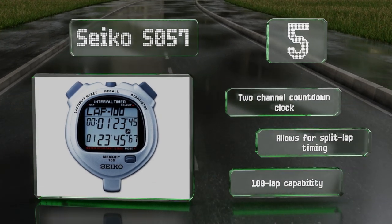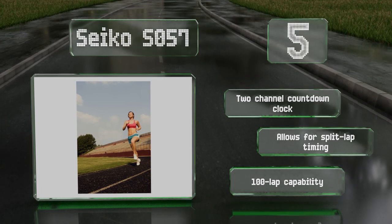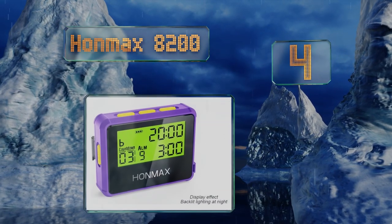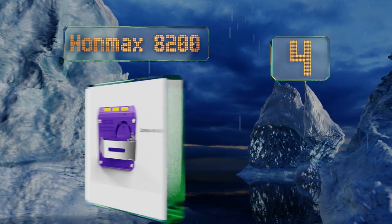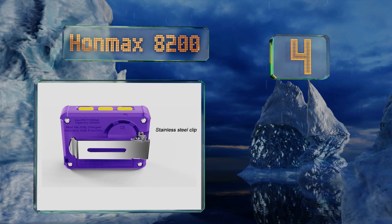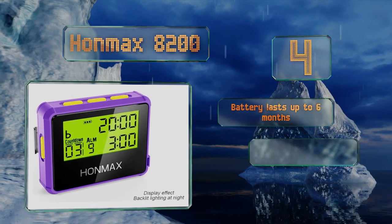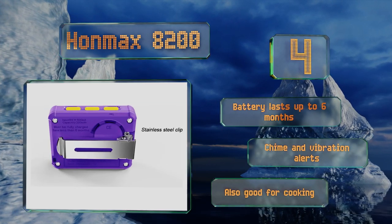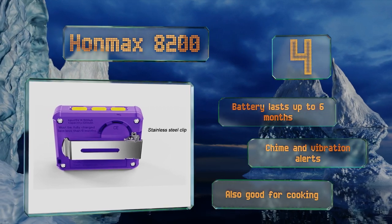The Seiko SO57 also offers a 100 lap capability plus split lap timing. At number four, the Hon Max 8200 sports a brightly backlit display so it's suitable for both daytime and nighttime workouts, indoors or out. It features a maximum countdown of 100 hours and comes in eight colors. The battery lasts for up to six months and it includes chime and vibration alerts. It's also good for cooking.